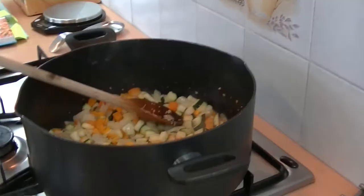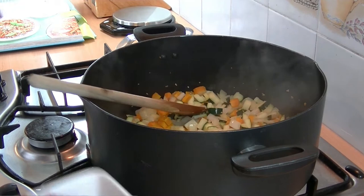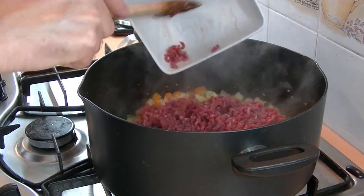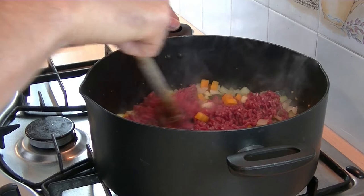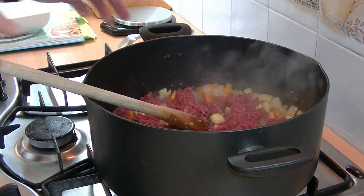Those veggies are fried for a couple of minutes so they're just starting to soften now. At this point I'm going to add in the lean mince, and that's going to fry up until it all browns, which should take about five minutes. I'll keep giving that a stir.